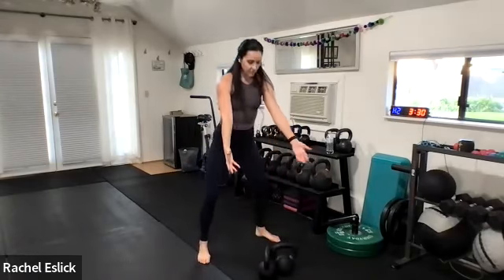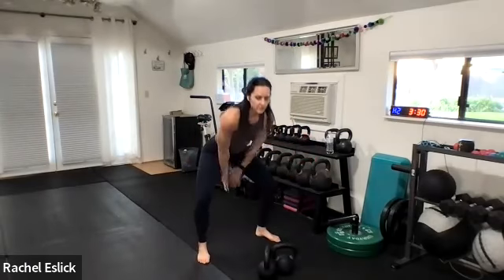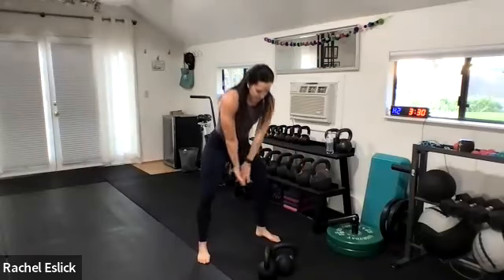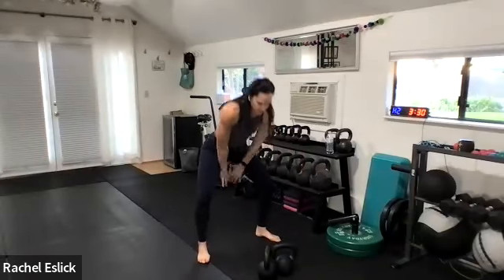If you would like, go ahead and turn your thumbs towards each other. That way, as these kettlebells come between your legs, you can make it a little bit easier for them to get through your legs by turning them, rotating them inwards just a hair. At the top of the swing, go ahead and rotate them back out so that your hands are flat and not rotated at the top of your swing, which is going to bring your shoulders in.